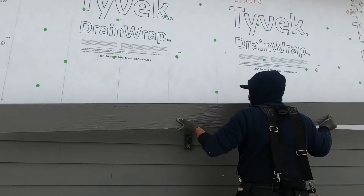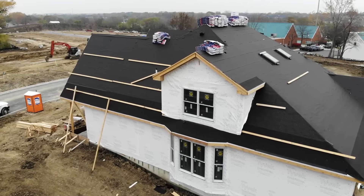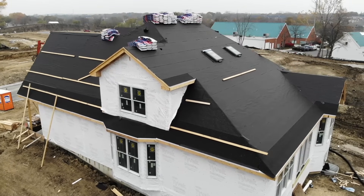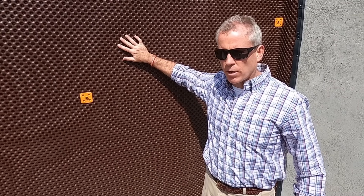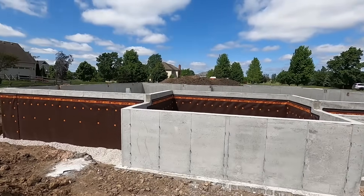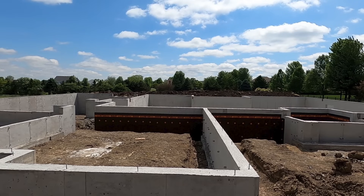We spend a lot of time above grade with how we protect our houses — our Tyvek wraps, our HardiePlank, our Pella windows, our shingles. All of this is so important to keep moisture out, and this is a continuation of that process that you often don't see because it's buried. But it is protecting your home, protecting your investment, and creating a dry basement for years to come.